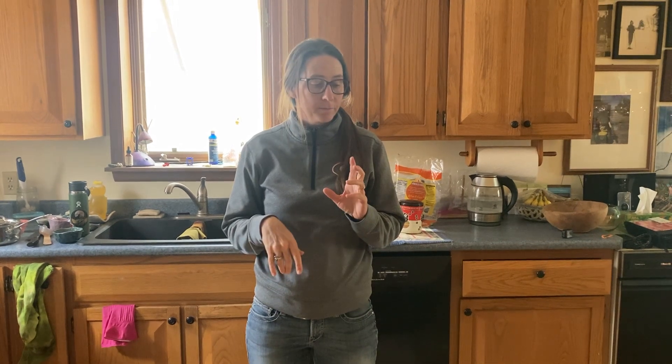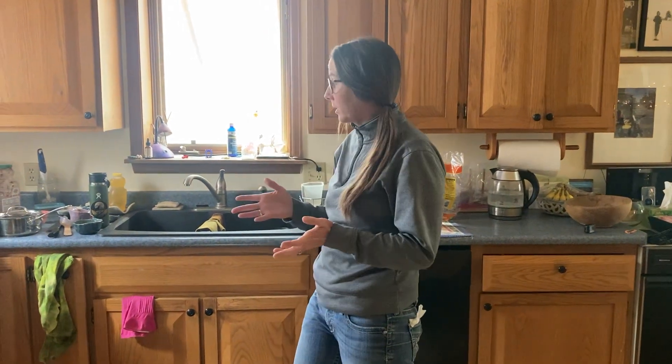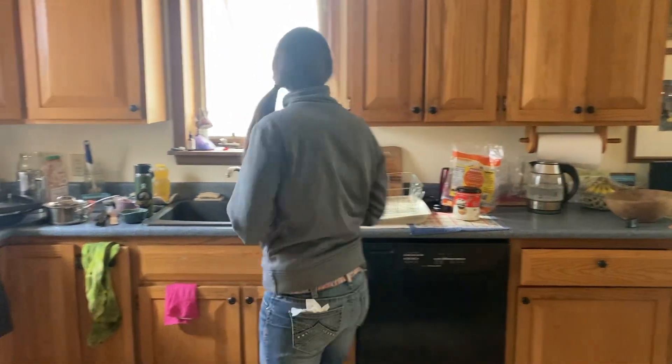Hey guys, I'm going to teach you how to walk with a knife and how to deal with knife washing and cutting with it. I'm in my home kitchen — it's a mess right now because we haven't done the dishes, but that's okay. So when you get a knife...